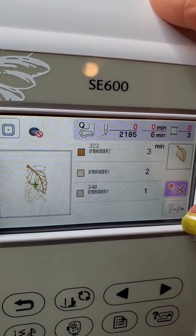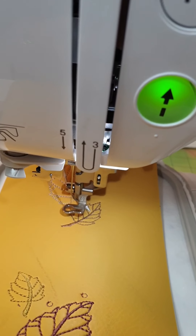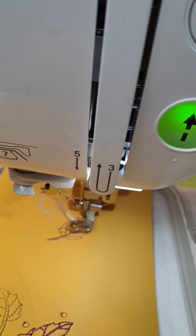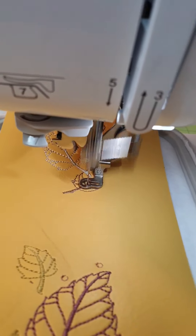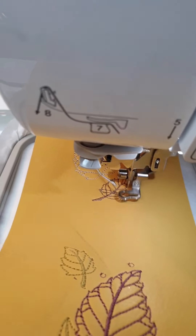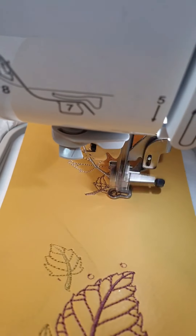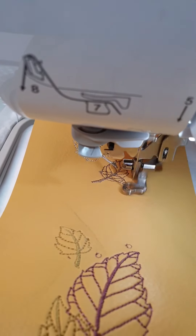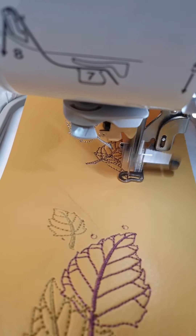I'm going to go back to the gray embroidery and prepare the color. This looks much better. On purpose, I put the leaves to kind of go one on top of another.